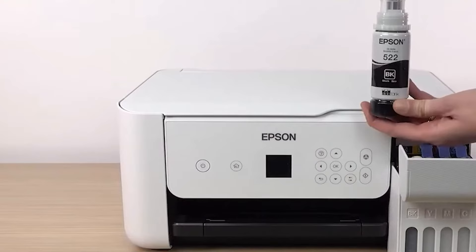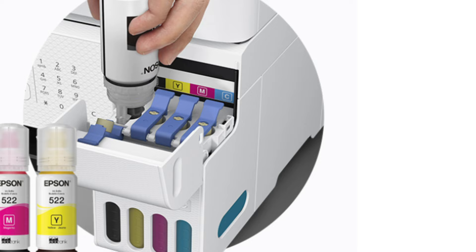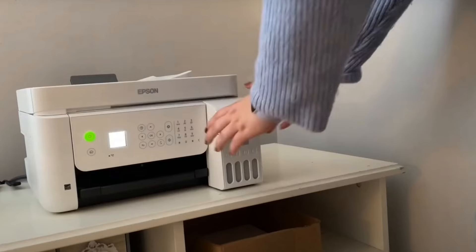At number two, it's Epson EcoTank ET4800. The Epson EcoTank ET4800 is an all-in-one printer designed for the home office. It takes the signature features of the EcoTank series a step further, adding elements that increase convenience and user-friendliness, notably an automatic document feeder (ADF) and Ethernet connectivity.